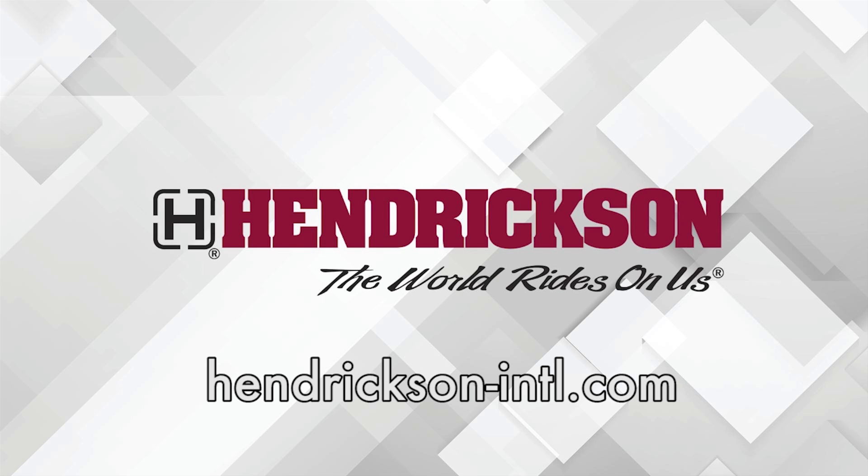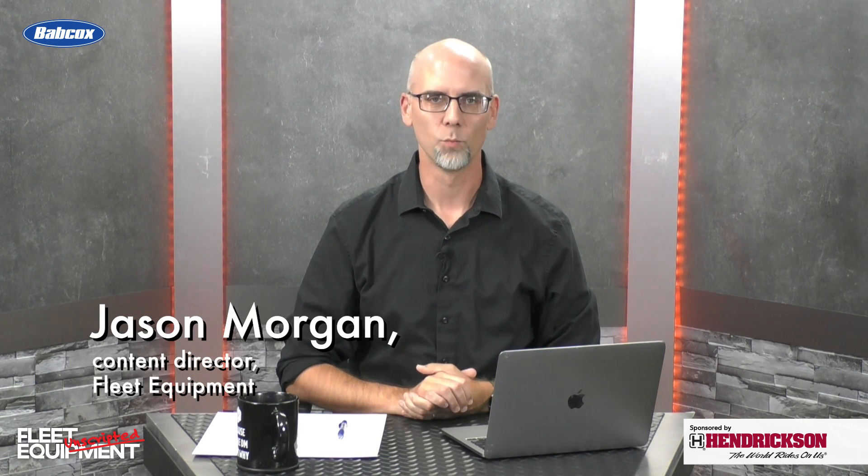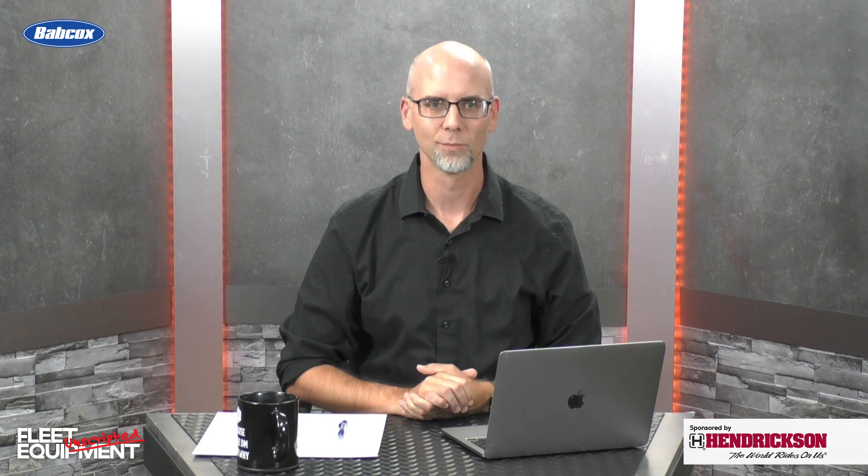This Fleet Equipment Unscripted interview is presented by Hendrickson, a leading manufacturer of heavy-duty suspension systems and components to the global commercial transportation industry. Visit Hendrickson-INTL.com to learn more. Hi everyone, I'm Jason Morgan, Content Director for Fleet Equipment, and welcome to Fleet Equipment Unscripted. Today we're talking with Jeff Pond, Program Manager at Motor Wheel.